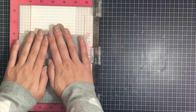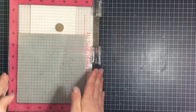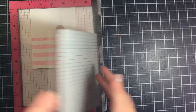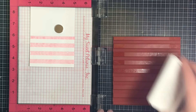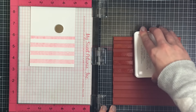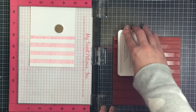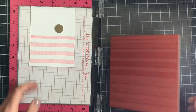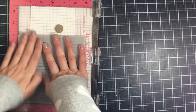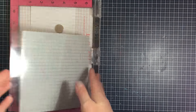I'm starting this card using my MISTI tool and I am stamping the Haute Stripe Background stamp from the Tunn Stamps in Rose Quartz ink. This is the first time I'm stamping this, and because it's such a solid background I'm really excited that I have the MISTI so I can stamp in the same place twice and get a nice bold color. I'm going to stamp it a couple of times to get the color that I want.